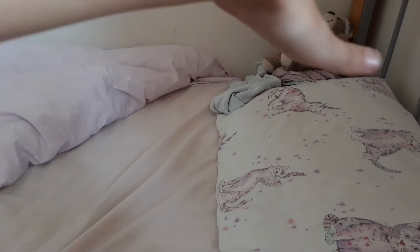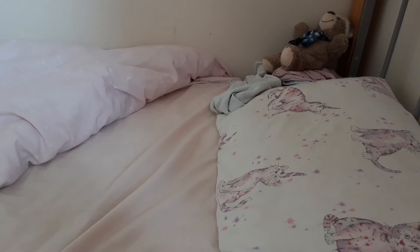As you can see, I am on my bed. There are some blankets over there and my teddy. I am only eight, and there's my pillow and my blanket.